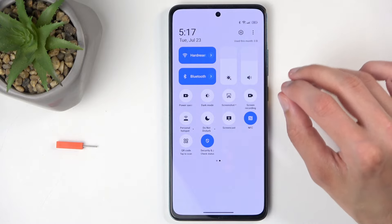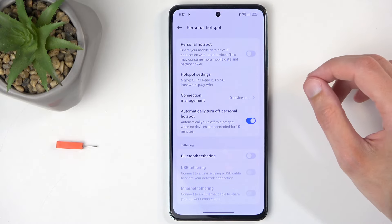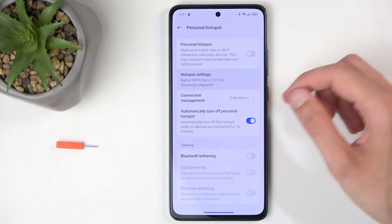Once you see it, if you're doing this for the first time I recommend holding this toggle, as this will quickly take you to the settings where you can change the most important thing — which will be the hotspot password.